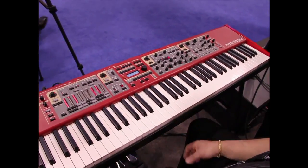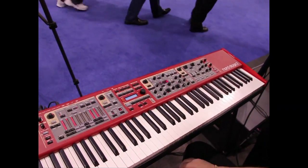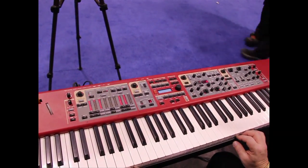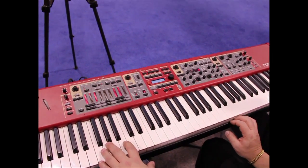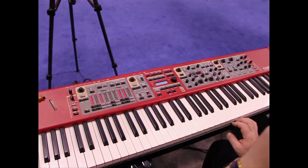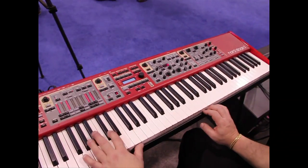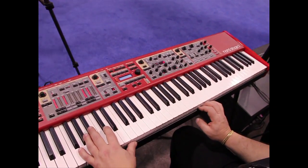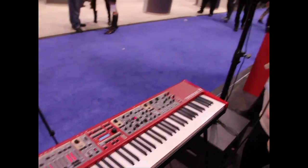It'll be in the United States sometime at the end of March — it ships from Sweden in February. The MAP right now for the 88-note is $4,199. There's also a 76-note fully weighted action. And then there's a 73-note with a waterfall key, similar to what's found on the organs or the Nord Electro, with a semi-weighted action. A lot of players who do a lot of sliding on the organ like that action, and 73 notes fits in virtually any car. That's the newest product from Nord — thank you for your time.